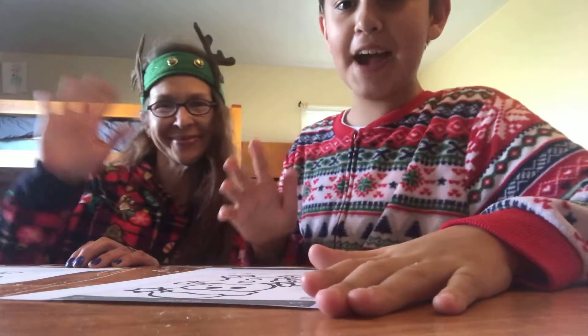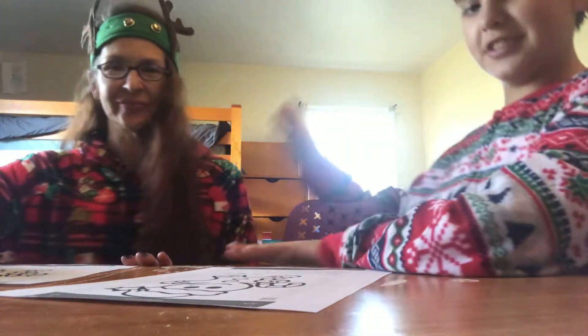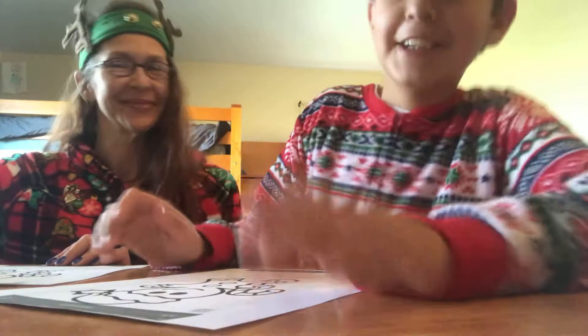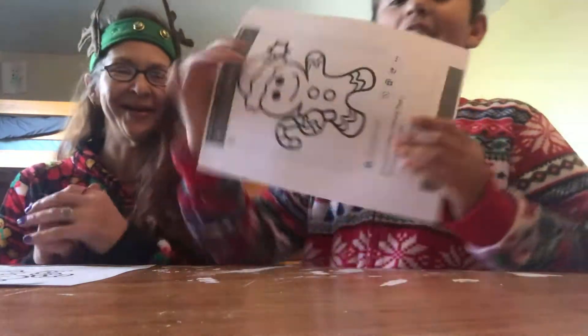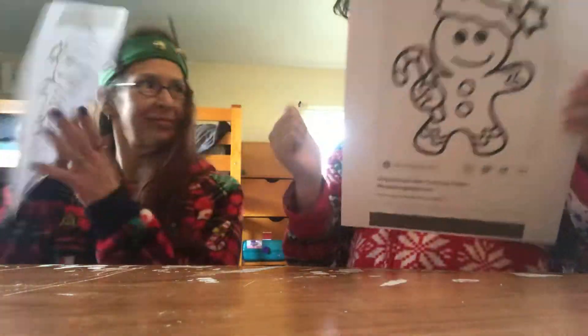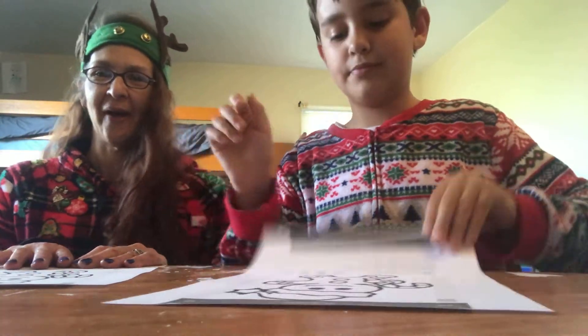Hi everyone, it is me Matthew back with another three marker challenge, and I'm here with a very special guest. Hi, tell them your name. I'm Mel. We're doing the three marker challenge today — gingerbread man, gingerbread girl.